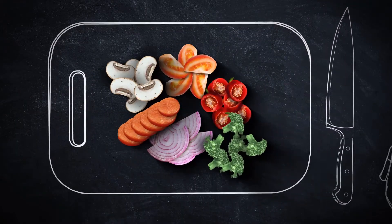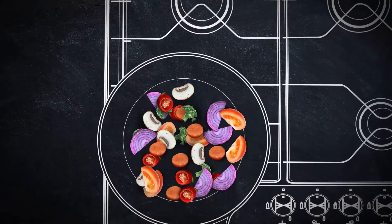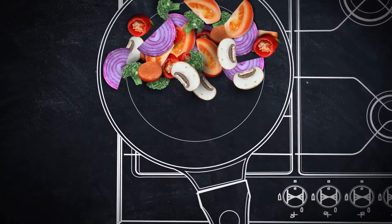Hi family and friends. I wanted to share this recipe with you tonight. It's stuffed porridge.